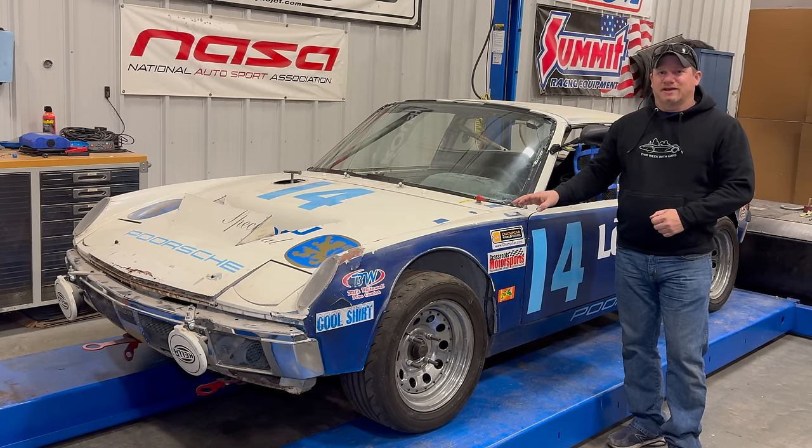Okay, I've got a weird one today. This is a 1971 Porsche 914 race car.